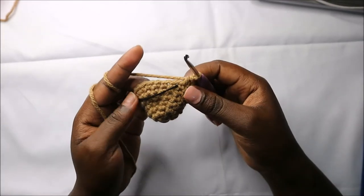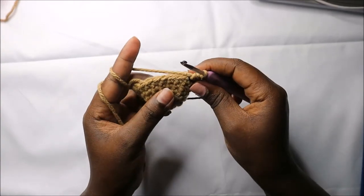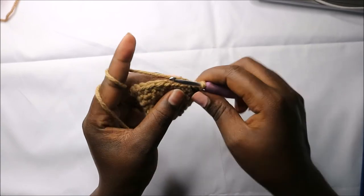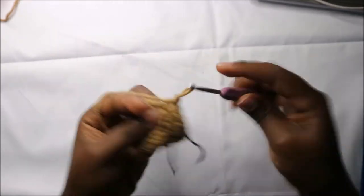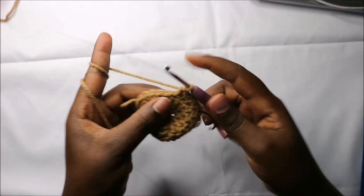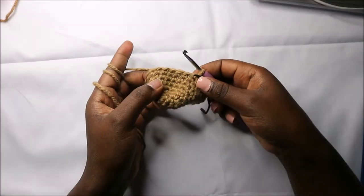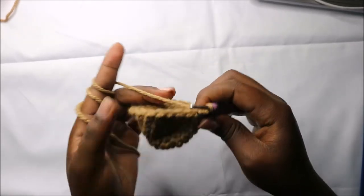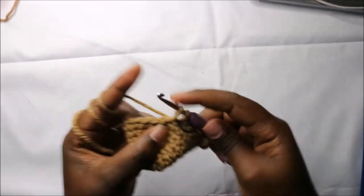Now we have a total of 30 stitches. In row 10 we are going to do single crochets all the way around for a total of 30 stitches. Now in the eighth row we are going to do single crochets all the way around for a total of 24 stitches.